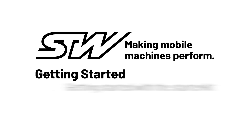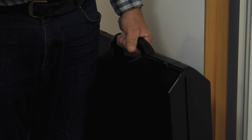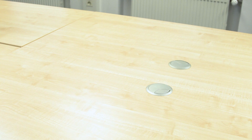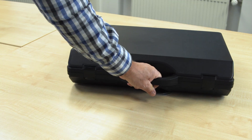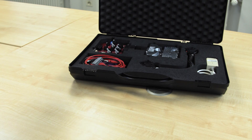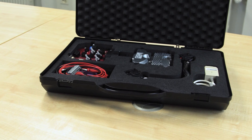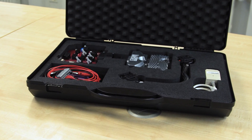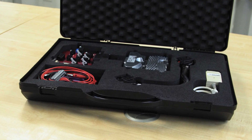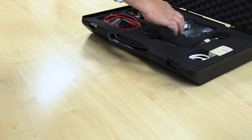Welcome to our video tutorials for getting started with controllers from STW. In this video we would like to introduce you to the starter kits from STW. STW provides starter kits for its controllers. The most important components are put together in a suitcase to be able to quickly experiment with a controller. In this video we use the ESX3C starter kit as an example to show how quickly and easily you can put together an experimental setup with the components from the case and perform a functional test of the controller.